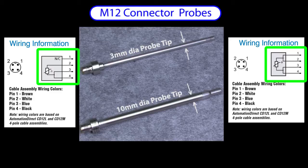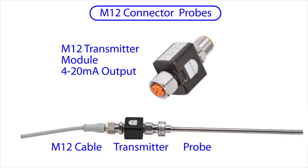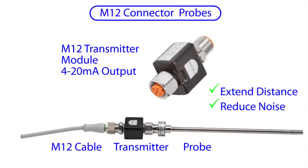It's good practice to connect the extra wire to its mate. One cool thing about this M12 probe is that you can get a transmitter that just plugs right in. That way you can start off sending temperature data back to your PLC, but if later your controller has to be moved and you need to extend the distance to the probe, or if you find you need better noise immunity,